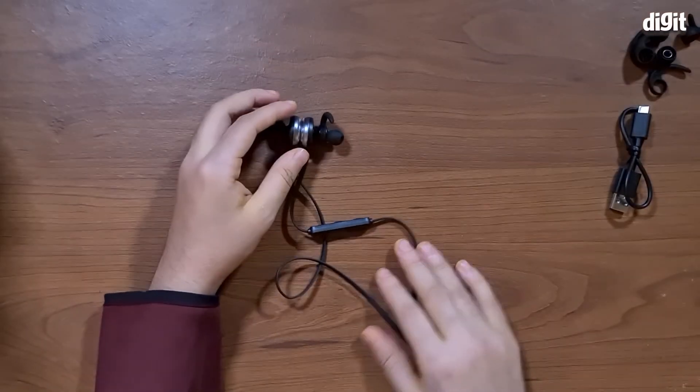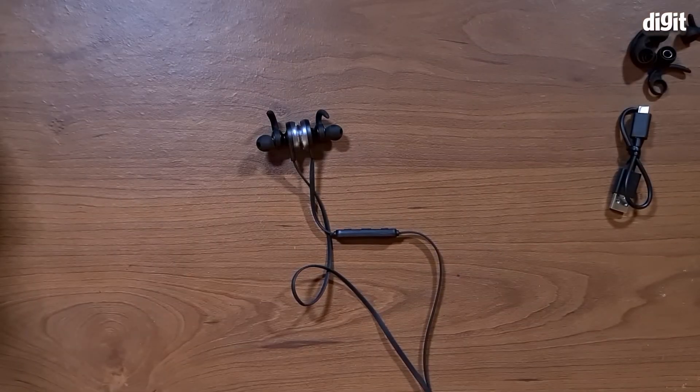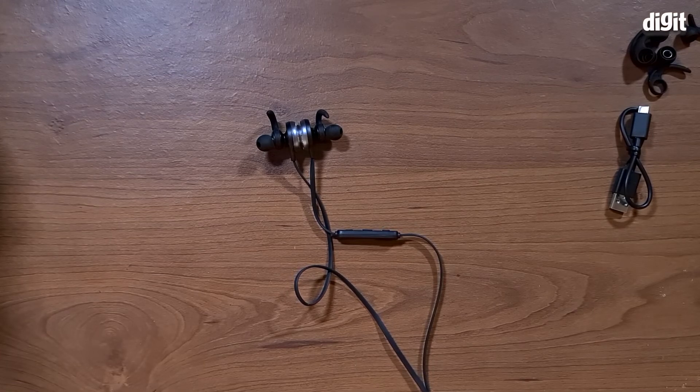So that's about it for the Mivi Thunderbeats wireless earphones. Thank you so much for watching this video, guys — we hope you liked it.